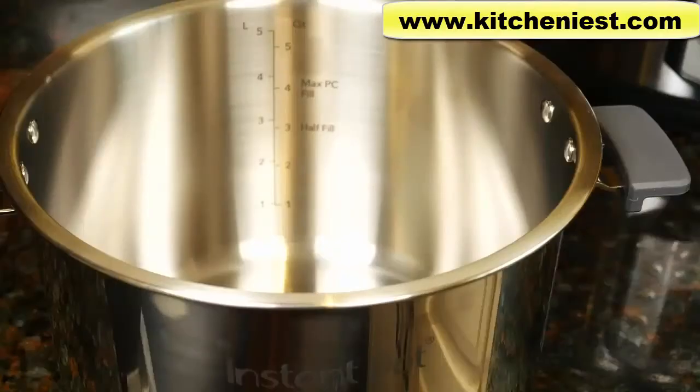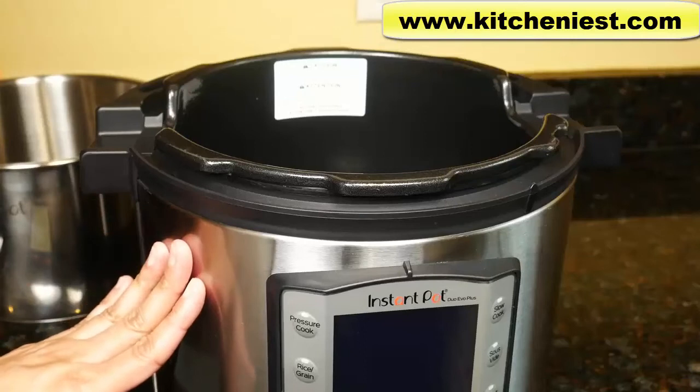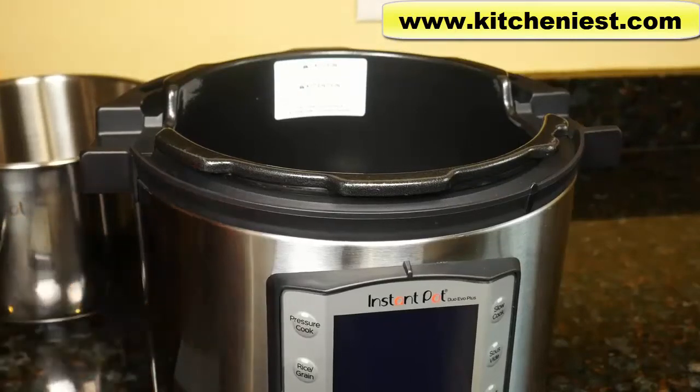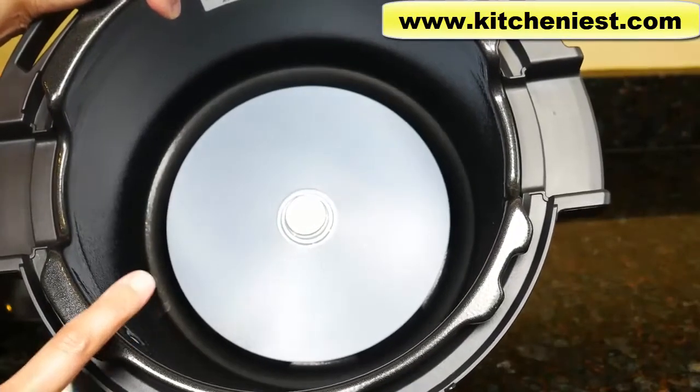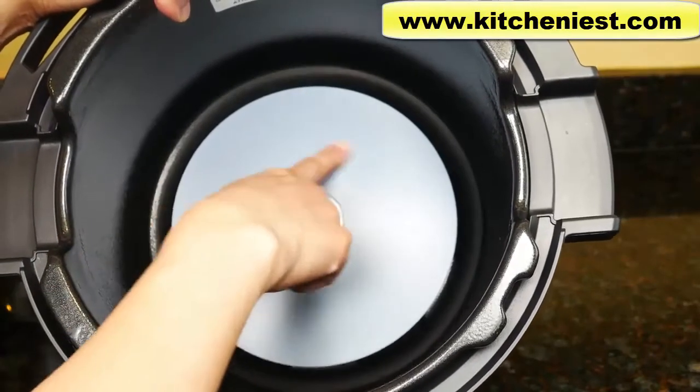Another new feature is that you can put this pot on the stovetop — it's tri-ply impact bonded, so you can use it on gas, electric, ceramic, and induction stovetops. All the parts can be hand washed or placed on the top rack of your dishwasher. The base can be wiped down with a damp cloth and is supposed to be fingerprint resistant. In case you spill something inside, wipe it down and make sure to dry it really well because the heating element is on the bottom.